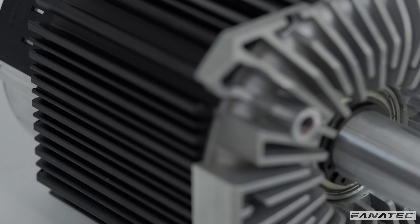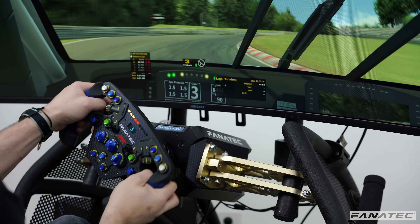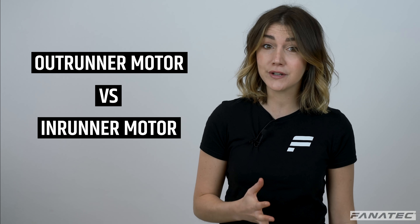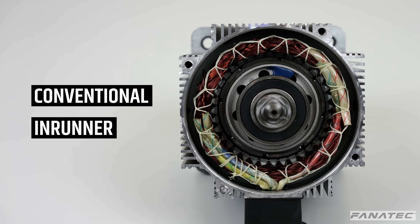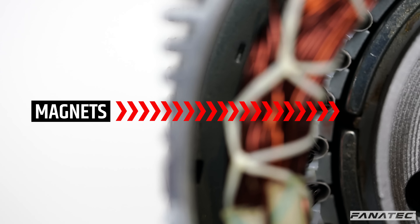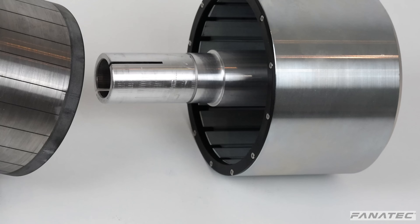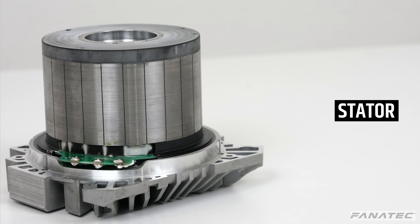Instead of using a mass-market industrial motor like other direct drive products on the market, Fanatec developed its own Outrunner Motor customized for the specific requirements of sim racing. So what's the difference between an Outrunner Motor and an Inrunner Motor? Conventional Inrunner Motors have the stator on the outside, and the magnets are attached to a rotor in the center. Outrunner Motors have their magnets attached to an outer casing, which rotates around the stator.